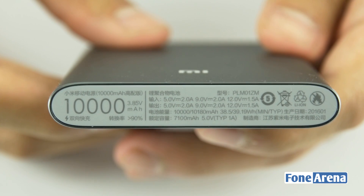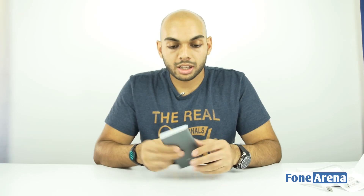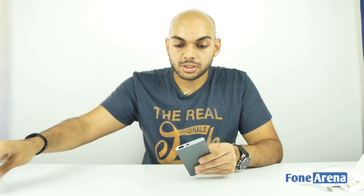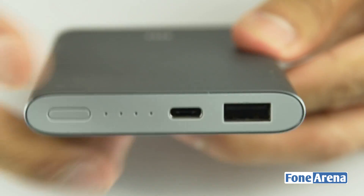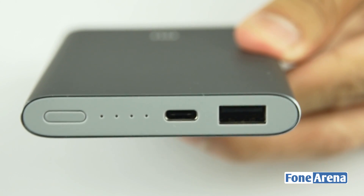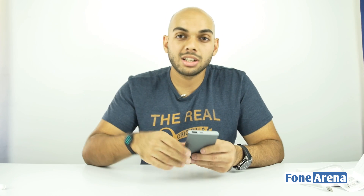You have the Mi branding up front and at the bottom there's regulatory information along with the 10,000 mAh battery capacity mentioned. Removing the protector uncovers the full set of ports: a USB Type-A port, a USB Type-C port, a set of LED indicators, and the power button itself.